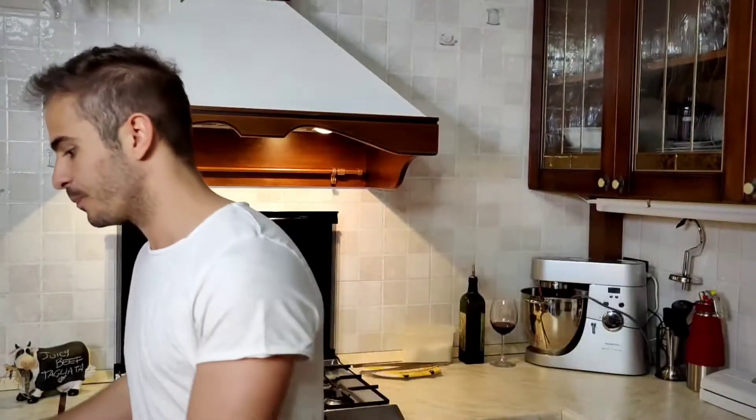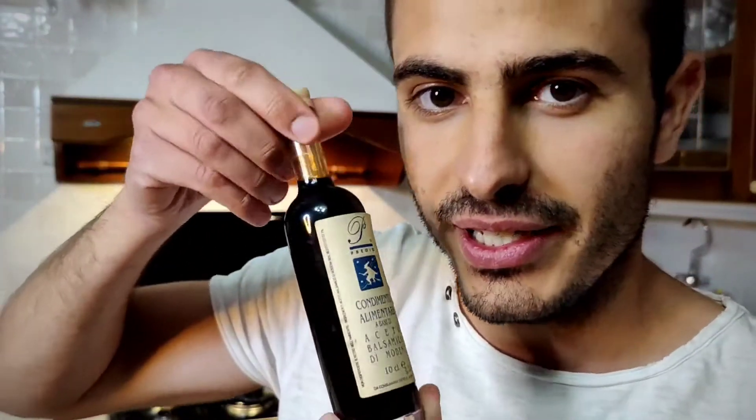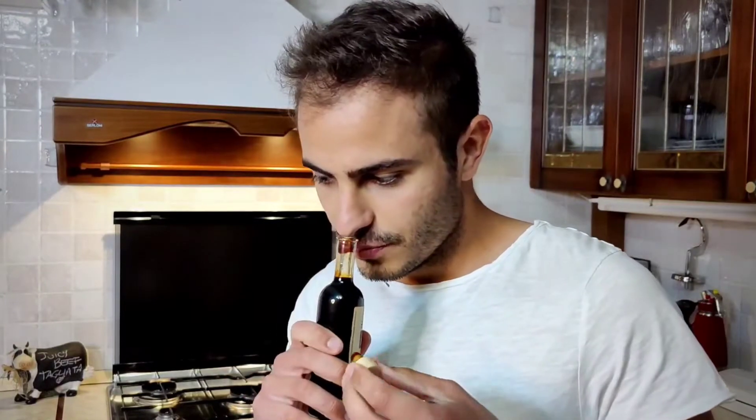And I open it just for you, this wonderful balsamic vinegar — it has 40 years old, so it must be good. It is! So let's go, it's time to cook.